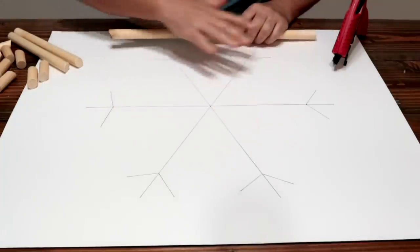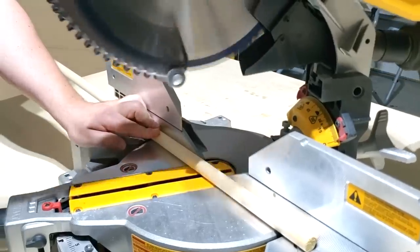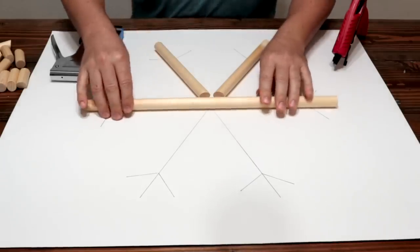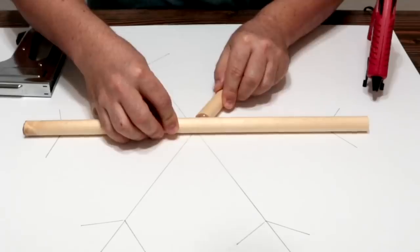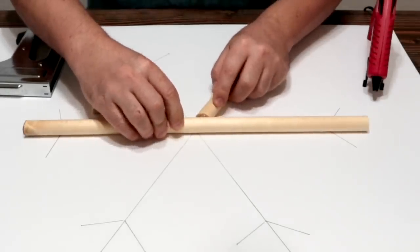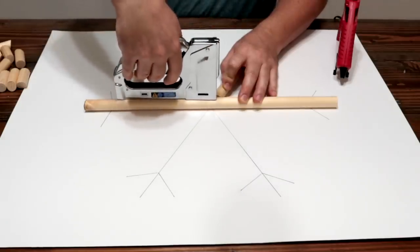We're going to start with the outline of a snowflake and then cut four nine-inch dowels. Lay out our first 18 inch dowel — I'm going to use hot glue and rotate the dowel till you get a good angle, up against the wood, and put one staple in the top right here.